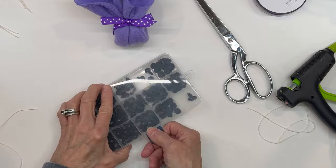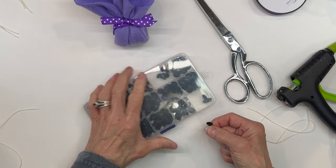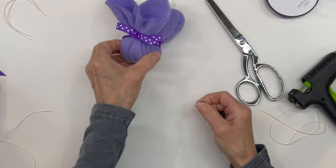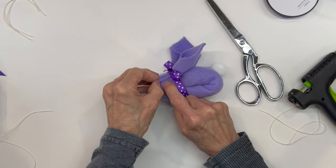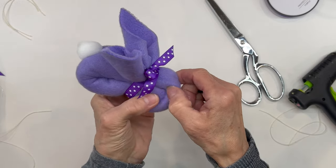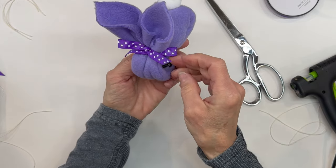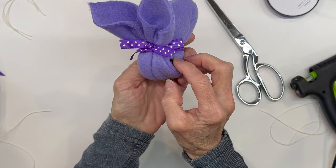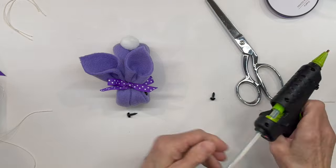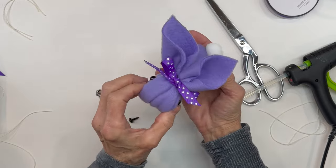Next we're going to add some eyes and a little nose. I got this little eye and nose kit from Amazon — I'll give you the link for it. I'm using the third size up on the eyes and the smallest on the nose. This kit gives you a lot of eyes and noses and is really a good value. The nose is probably about a half an inch and the eyes are about three-eighths of an inch. We're going to put them right into the cuff on the side where your fabric rolled back — just stick it right in the top part on both sides for the eyes. Make sure that they're even and then go ahead and glue them in. Go ahead and glue the other eye in as well. Just make sure they are even because you will notice if they're not.